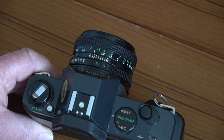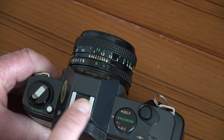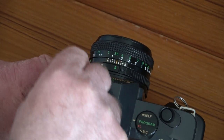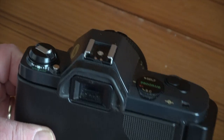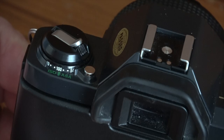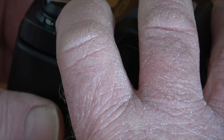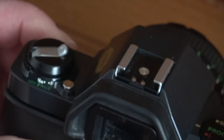Moving across the top plate, there is a hot shoe which can be used with the 244T flash gun designed especially for this camera. Further over is the rewind crank, and below that is the ISO setting. To alter the ISO, press the middle button down and use the lever at the back to change it — from 1600 all the way down to 25 ISO.